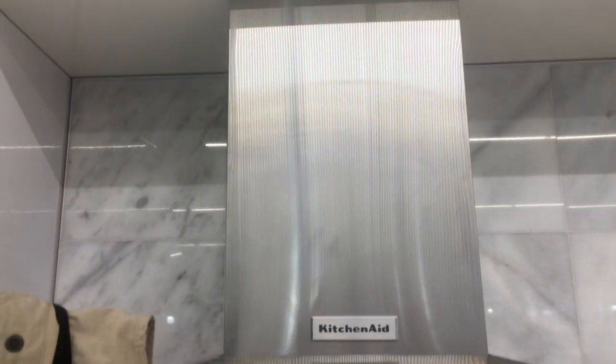Mount range hood, 36 inch, 780 CFM of sucking power — takes all the oil, grease, juice and smells out of your kitchen.